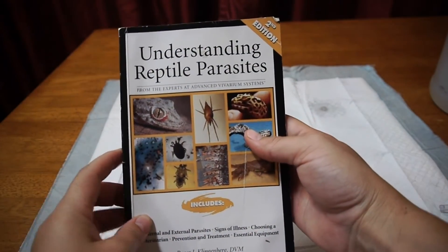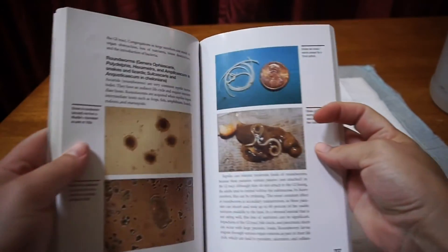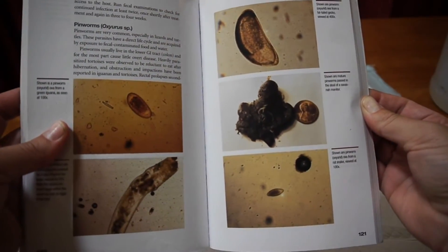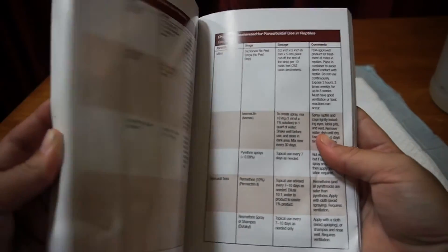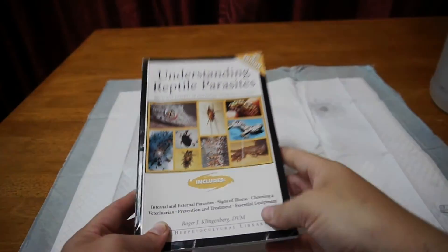Get a copy of Understanding Reptile Parasites, Second Edition. Inside you will find information on how to identify a wide variety of parasites as well as charts on course of treatment. Some medications will require a vet prescription, so always consult your veterinarian before administering any treatments.